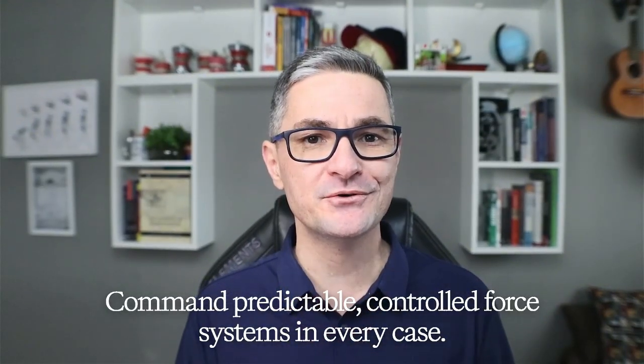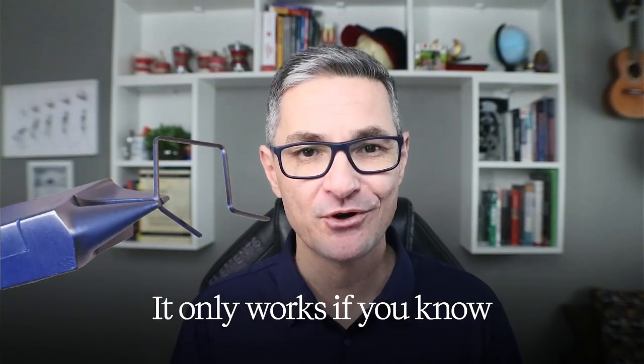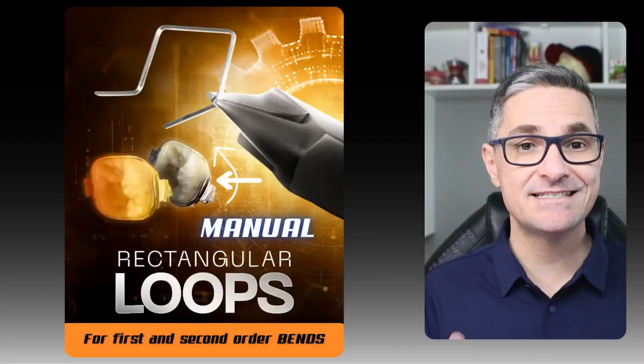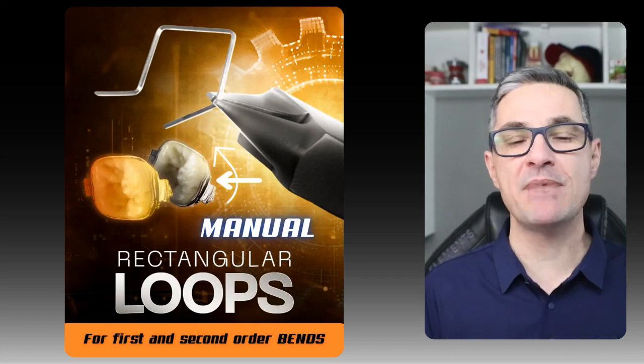My go-to tool? The rectangular loop — the most versatile tool in orthodontics. But it only works if you know how to make the right bends. That's exactly why I created the new Rectangular Loop Manual.